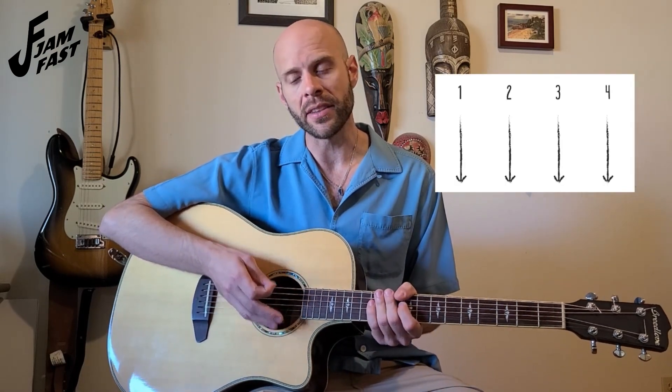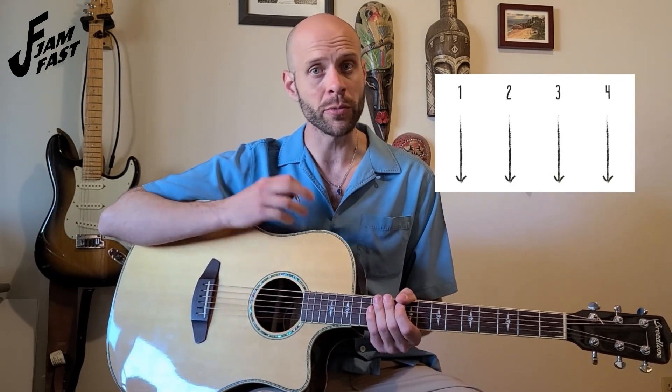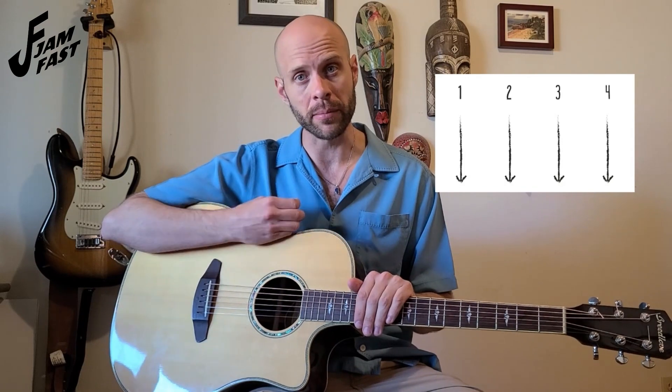After you get that down, we'll be applying a simple down strum on the downbeat. In a 4/4 time signature — which we will get into later — that means we have four counts, or four down strums, per measure. Starting with that A chord, we will then go to the D chord, and then finish with the E chord. To start, I'll simplify it by playing all those chords four strums each — four down strums on every chord. We'll go at a nice slow tempo. If you need to work out the chords and come back to this part of the video, feel free to do so.